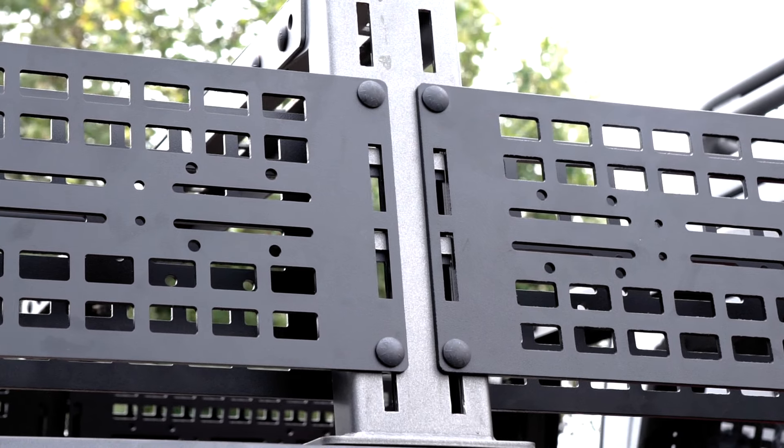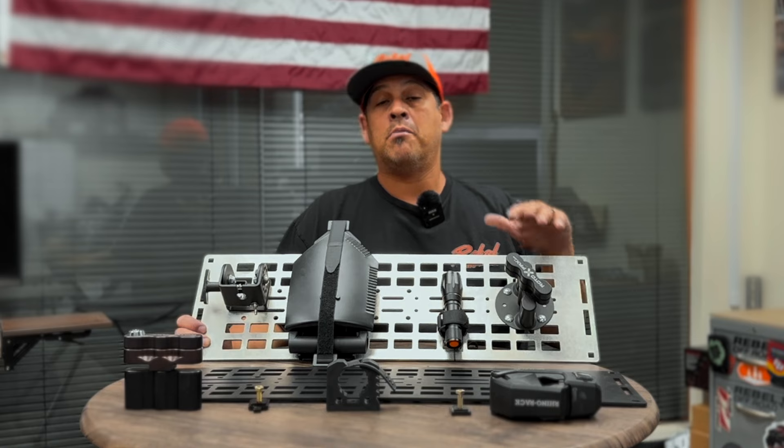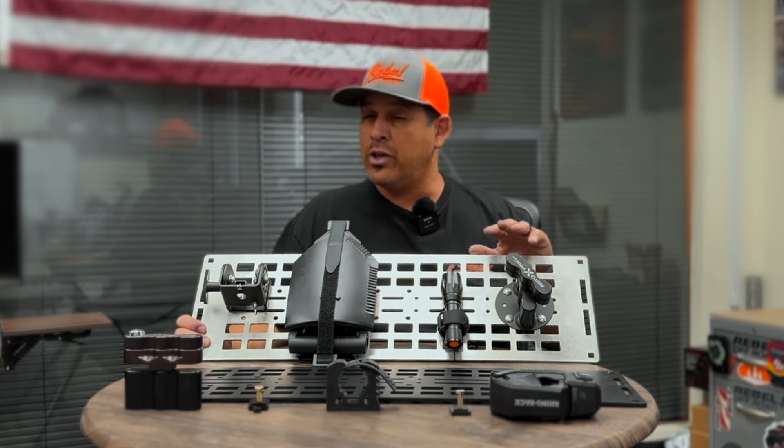A couple of the awesome features that we've included now — first one I'll go over is that these are aluminum. We've reduced the weight by about 40%. Huge, huge improvement.